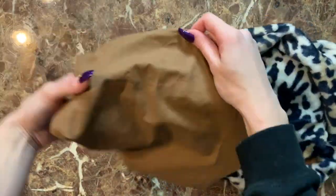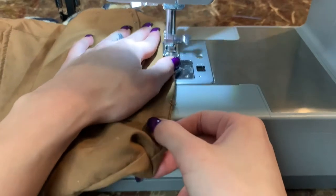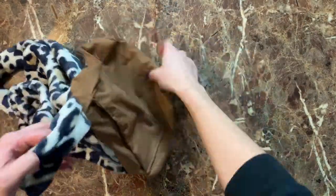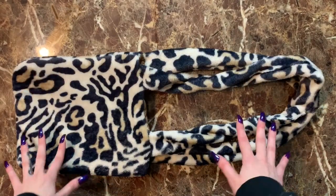Once the lining is exposed, just top stitch the little hole that we made. Lastly, put the lining on the inside of the purse and we are all done.